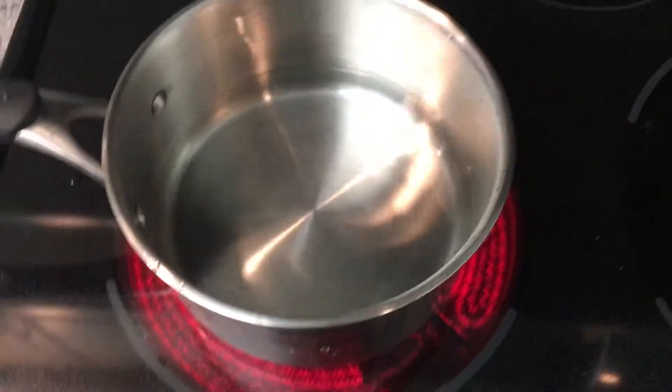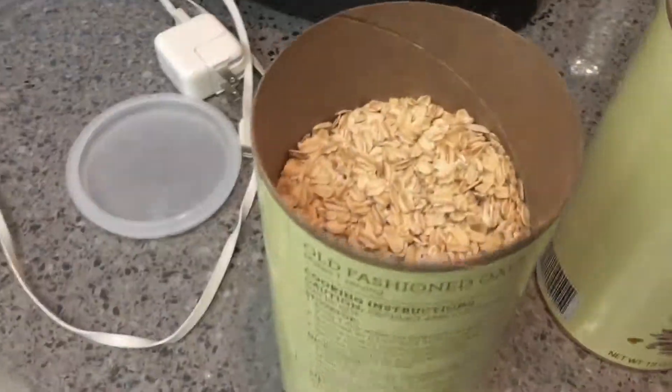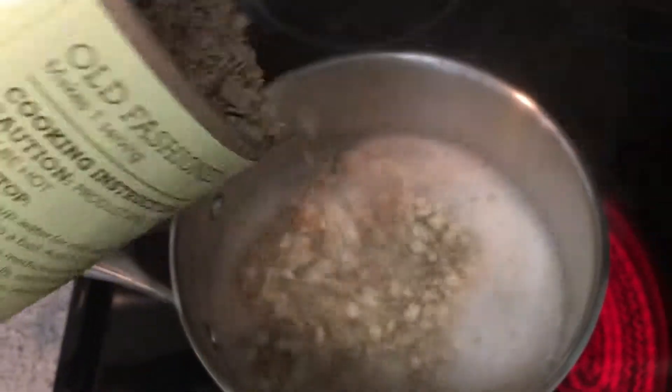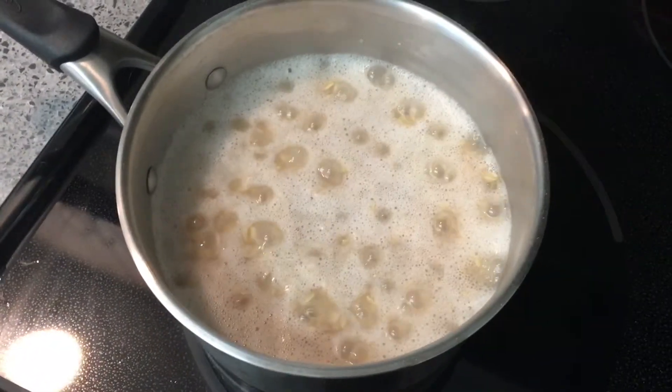We're going to turn it on high first to get it cooking. As you can see here, it hasn't started to boil yet — we've got to wait for the boiling to start. Over here we have our oats, and we're going to dump them right in there when it's ready. Now we've got the water boiling at high. We grab our oats and pour them in — I don't even use a measuring cup, but you can. One cup of water to every half cup of oats, and it starts to cook pretty good.